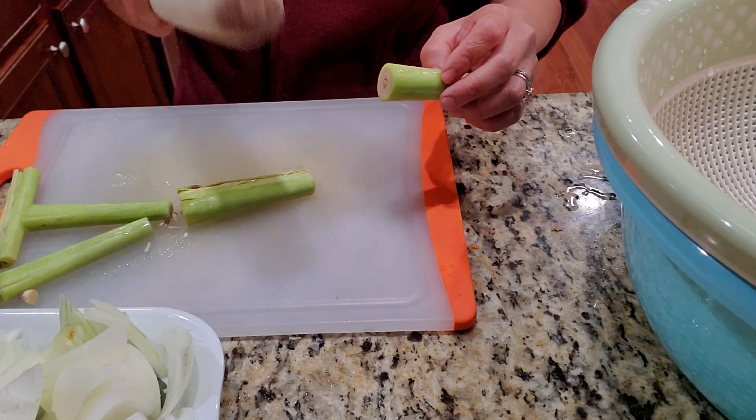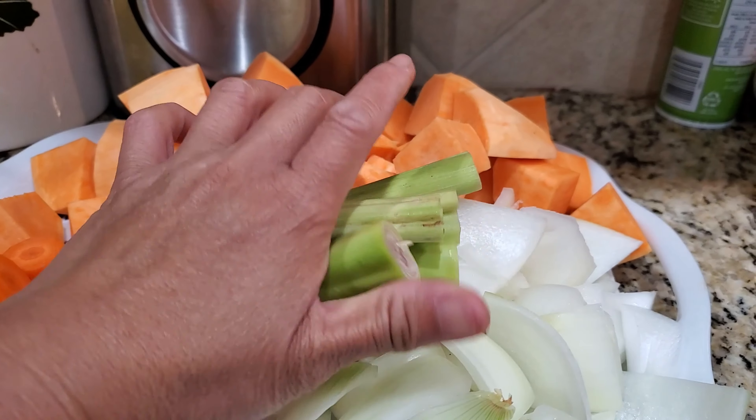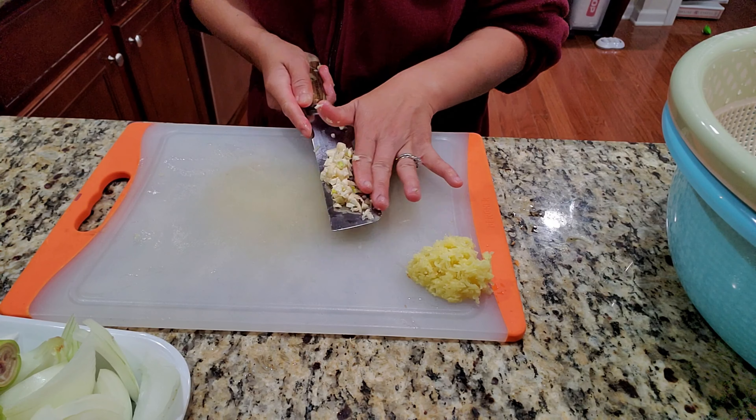Beat the lemongrass so the aroma is released from the stalks. Grab some ginger — about a couple of tablespoons — and some garlic, about a tablespoon.